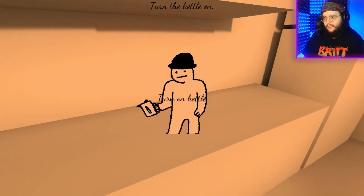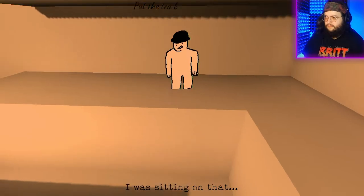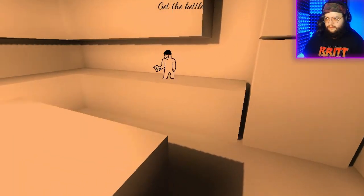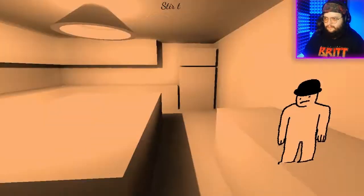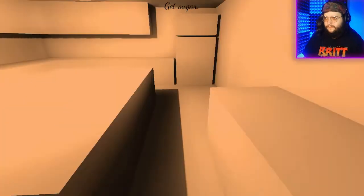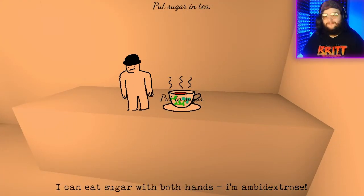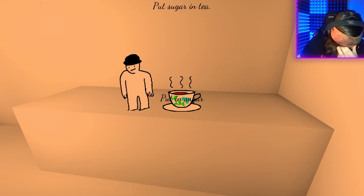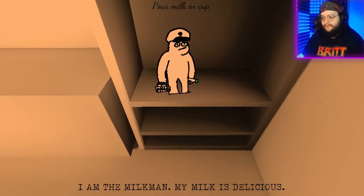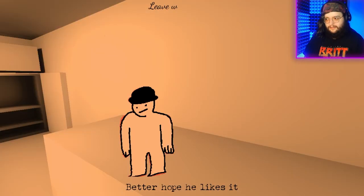Turn the kettle — I don't want to turn him on. I was sitting on that. Hi. Hi again. I don't like this. Remove tea bag. Get sugar — is his name Sugar? I'm ambidextrous. I hate that there was a laugh track in that — ambidextrous, I hate it. Get the milk. I'm the milk man. My milk is delicious. Better hope he likes it.